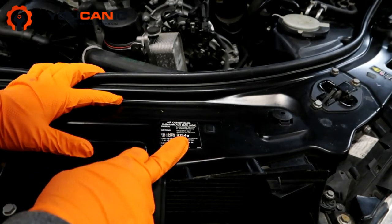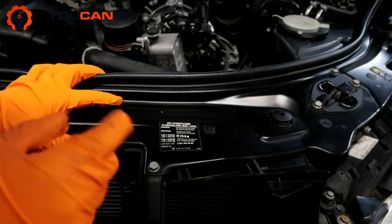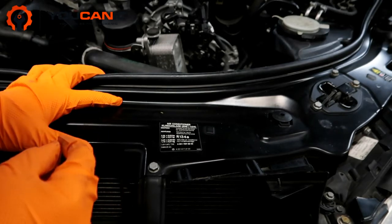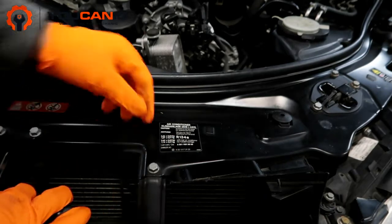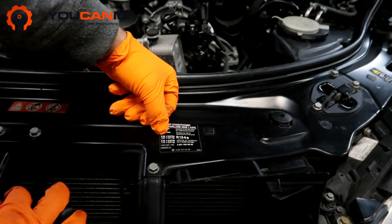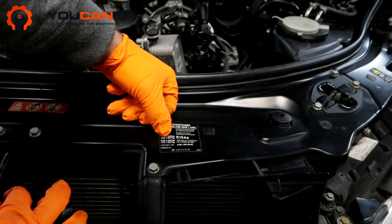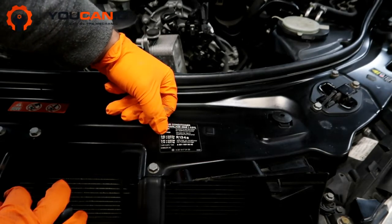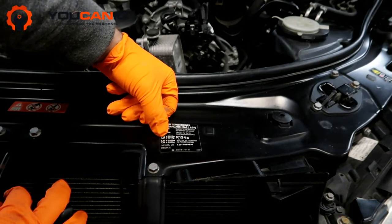If you have a rear air conditioner — some vehicles, some trims will have rear AC — it takes a little bit more. You have the units here in kilograms and pounds. If you don't have rear AC, it takes about 2.36 pounds, plus or minus 0.02 pounds. In kilograms that is 1.07 kilograms.